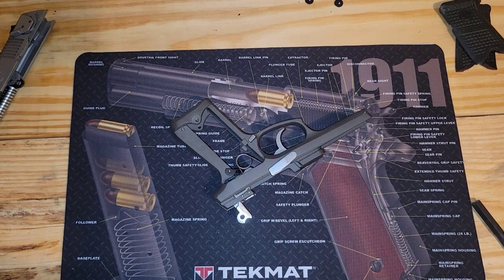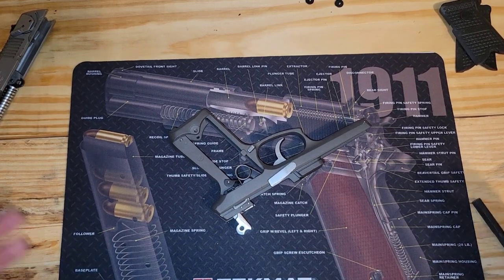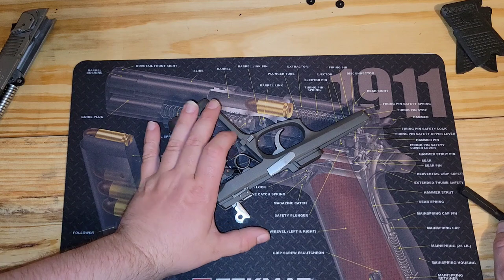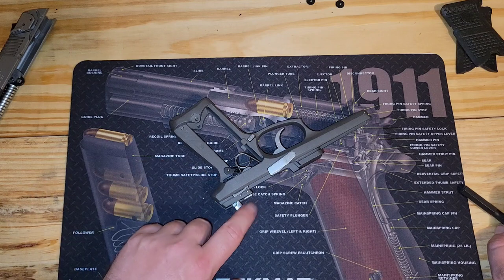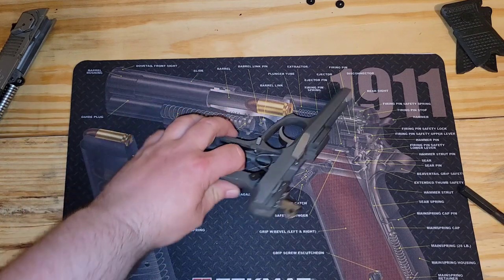I don't exactly know where I was at explaining this because I got a phone call from my boss — go figure. Anyway, I'm not sure if the guy really wanted to see the hammer removed or just the hammer pin itself. I don't know exactly, so we're going to go ahead and remove the hammer and everything, just to make sure we have everything covered.